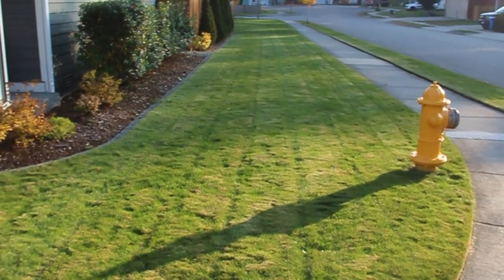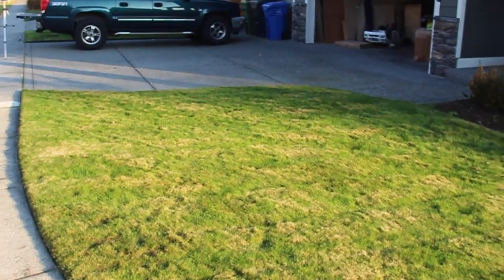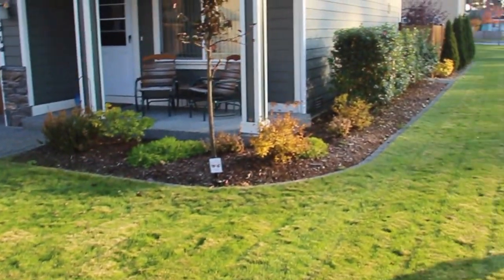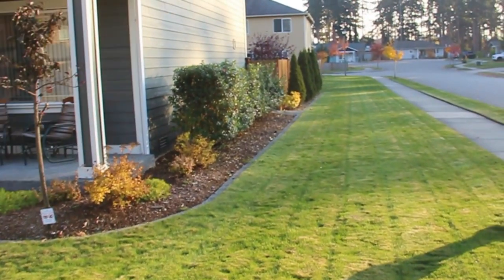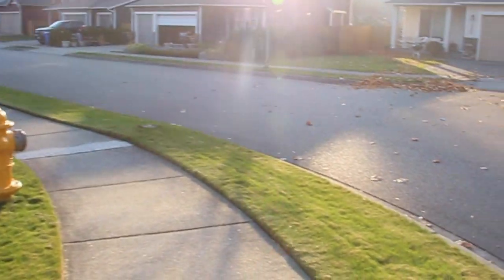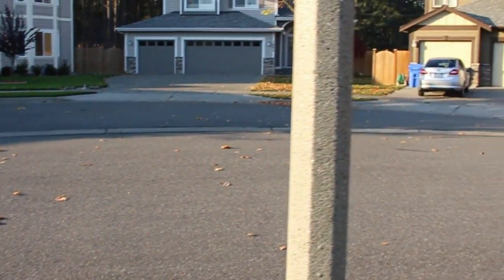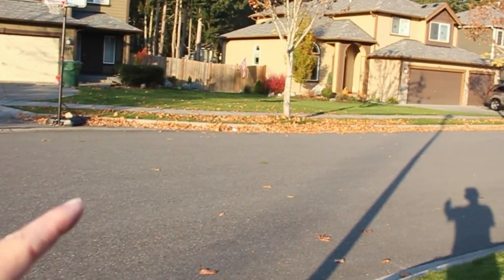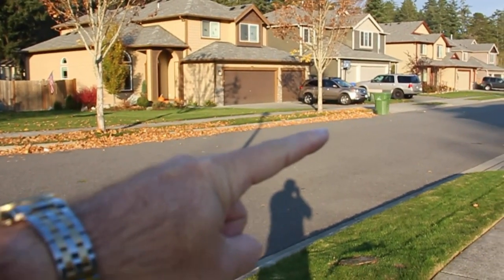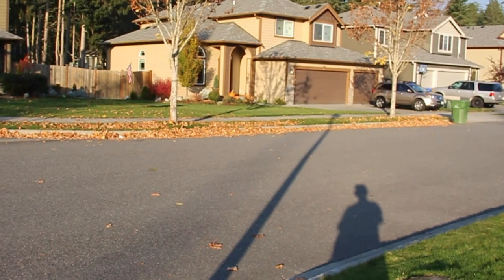So here's the unfortunate thing — my yard is mowed and leaf-free. I've got a couple here and there in the bushes down there, but really I've got nothing. But if you look across the street to my neighbors, they've got a whole slew. In fact, I actually asked these people to leave these out for me so we could demonstrate this new leaf vacuum and mulcher.